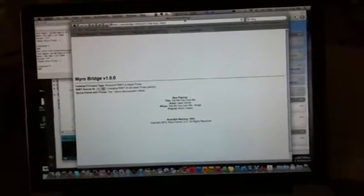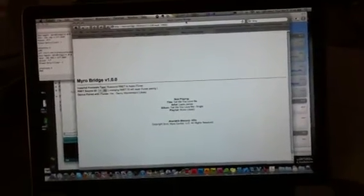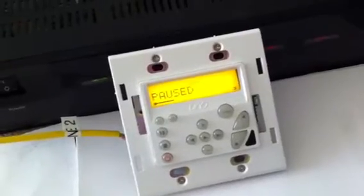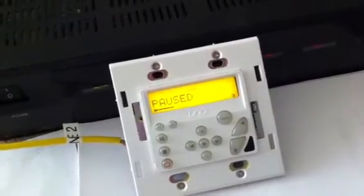Hey guys, Danny here again. I am showing you the Miro Bridge running iTunes, and you can actually see over here an older Uno S2 keypad.